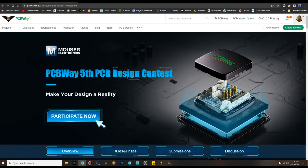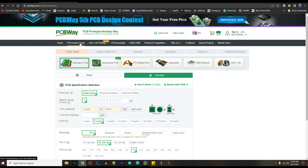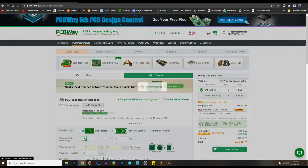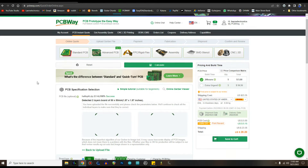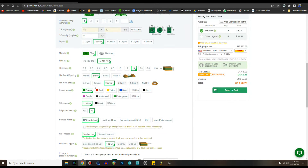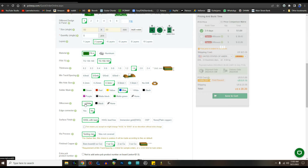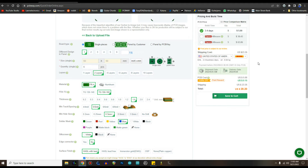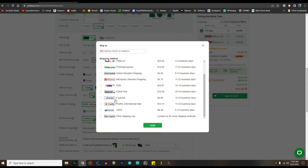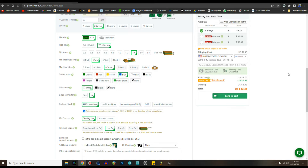Anyway, we're going to order our stuff from PCBWay. It's really simple — you just click on 'PCB instant quote,' quick order PCB, add your Gerber file — in this case it's called 'hail to pit.' Sometimes this comes up blank, no problem. I want five of these, two layers, blue and white, no edge connectors. Then you come over here and choose your shipping method — we'll grab USPS. Rather affordable — five boards in a couple of weeks for $13.34.